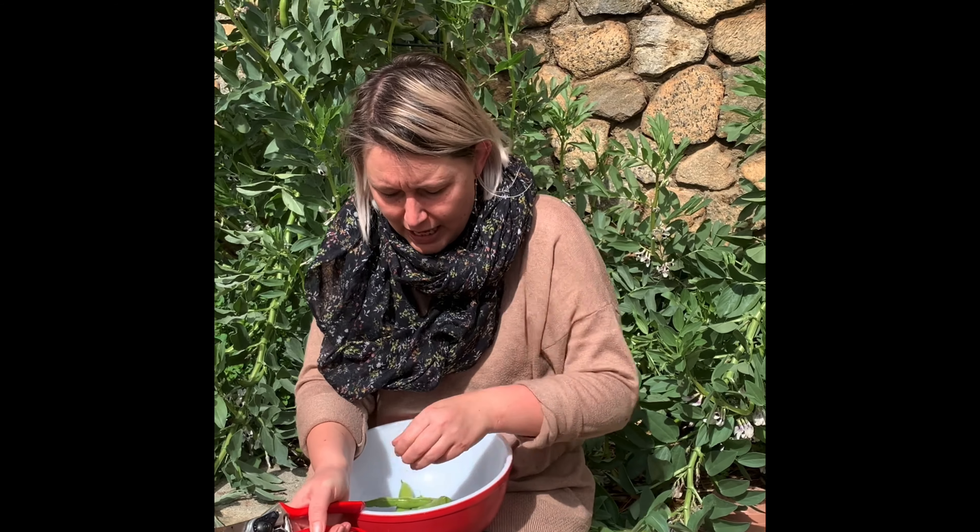Hi boys and girls. I'm so sorry we can't be together right now, but I thought I'd say hello in this video and show you a little bit of my garden. The rain has broken and we have a little sunshine now, so I thought I'd show you some of my fava beans, which are the only things that really produced anything over the last little while. This is what a fava bean looks like.